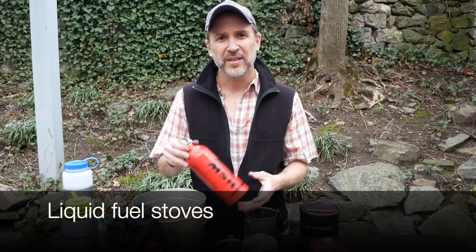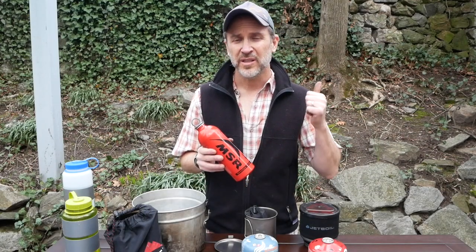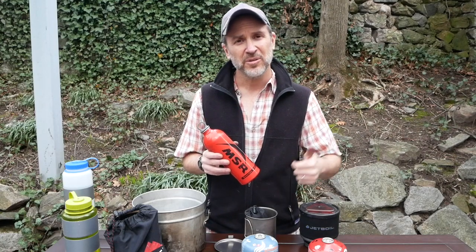The second kind of fuel is liquid fuel. These go with our whisper light stoves. The liquid fuel is great — it works in super high altitudes, super cold temperatures, even windier conditions. When you're out of fuel, you simply fill it back up with more fuel, so it's reusable. We like that. The other thing is the whisper lights have the bigger cooktop, which means you're able to use a bigger pot. Great for patrol cooking.